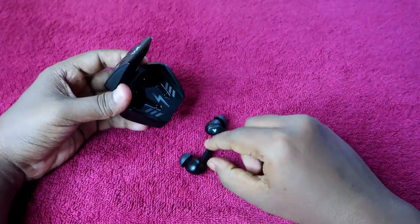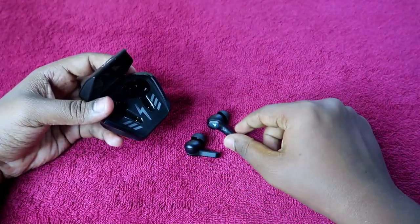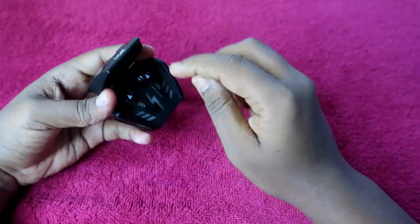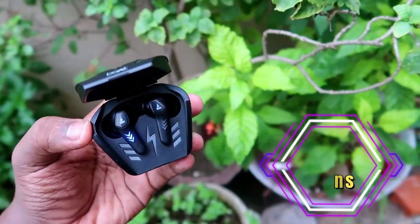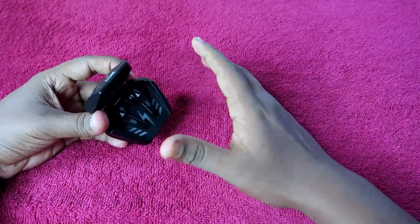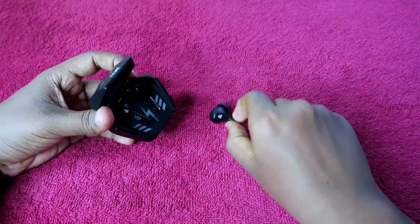For earbuds-only charging time — if you have enough charge in the case and the earbuds go to low battery, just place them in the charging case and they will be fully charged in around 30 minutes. Wait 30 minutes and both earbuds will be fully charged to 100 percent using the charging case battery.